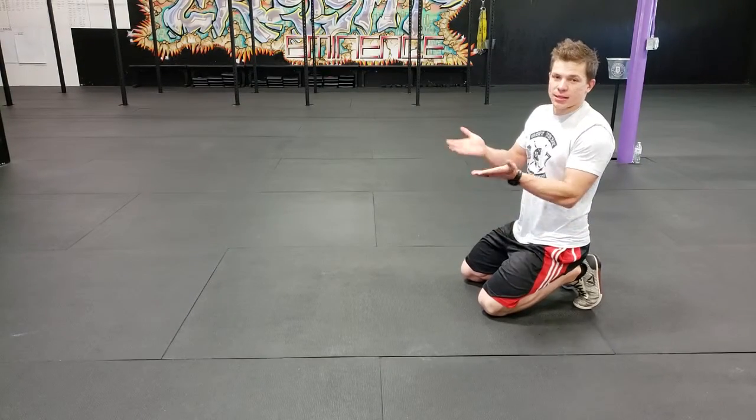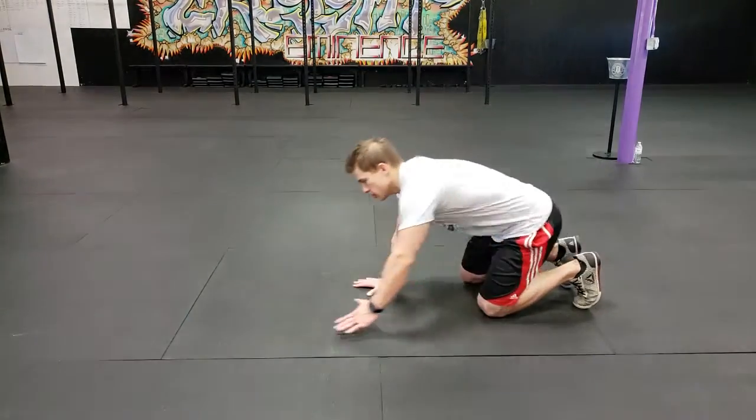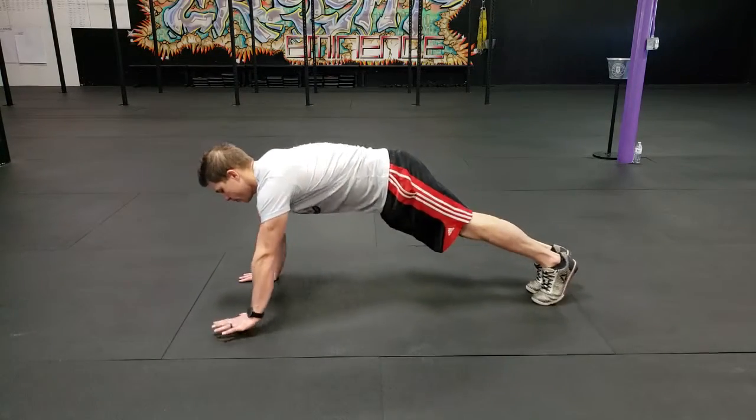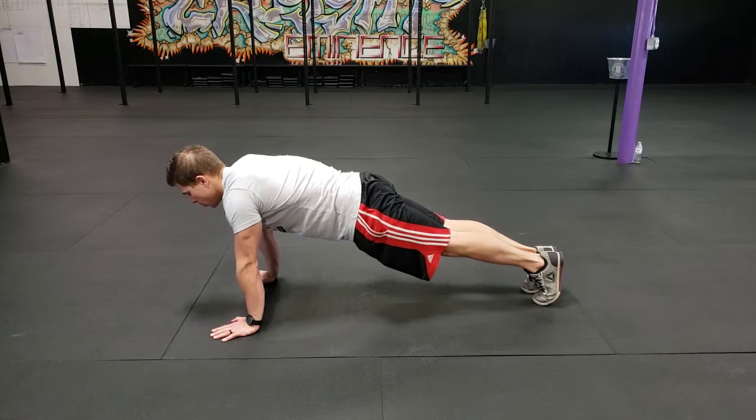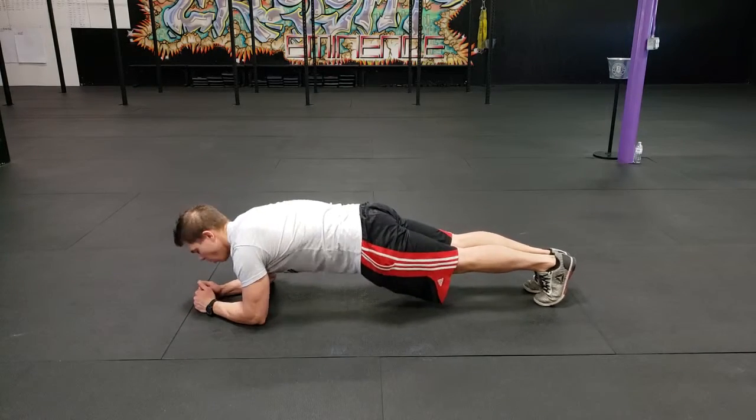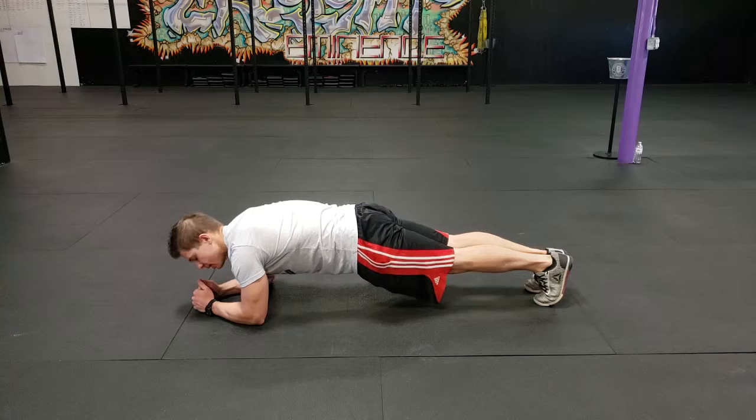Plank holds can always be done either on the hands or on the elbows. As you come into it, keep your body up in a straight line and keep the shoulders on top of the wrists. You may also come down to your elbows. Always keep the butt squeezed in and knees tight together.